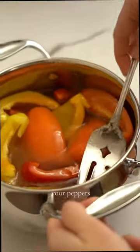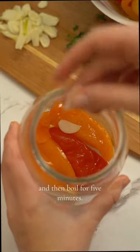Then grab a pot and put together your peppers, vinegar, oil, salt, and sugar. Bring that to a boil and then boil for five minutes.